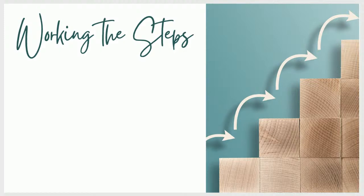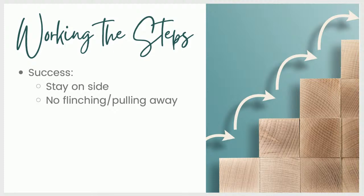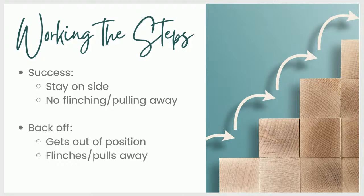How to work through the steps. Again, it'll depend on your individual dog. The guidelines I'm using with Pancake for the most part are: if he is staying on his side in the position I trained him to hold and he's not doing any flinching or pulling his feet away, then I say okay, we're good. And if he can do that consistently on one step of the plan, then I'll move ahead. But if I do see any flinching, pulling the paw away, or getting up out of position, then we'll back off and do some easier training for a bit.